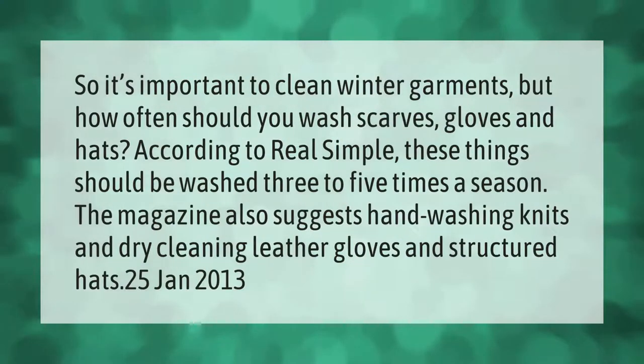It's important to clean winter garments, but how often should you wash scarves, gloves, and hats? According to Real Simple, these things should be washed three to five times a season. The magazine also suggests hand washing knits and dry cleaning leather gloves and structured hats.